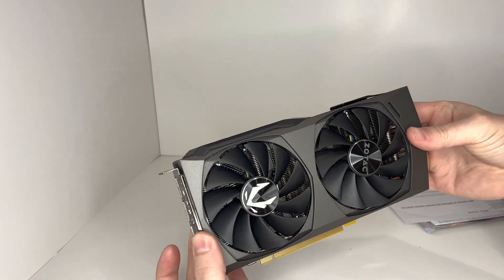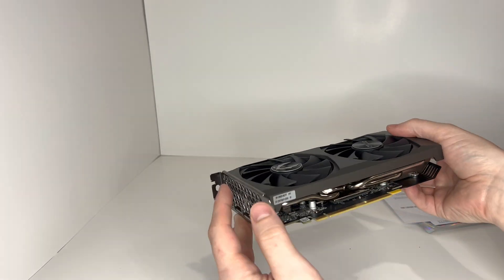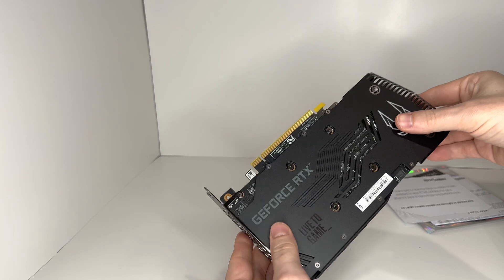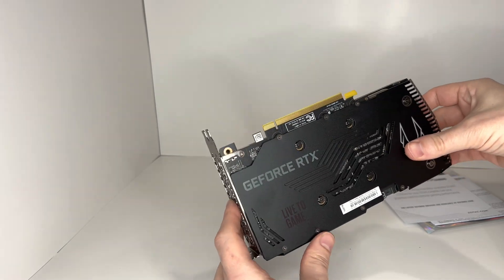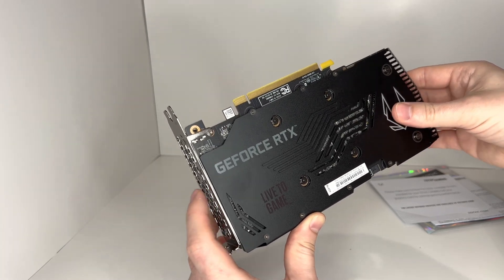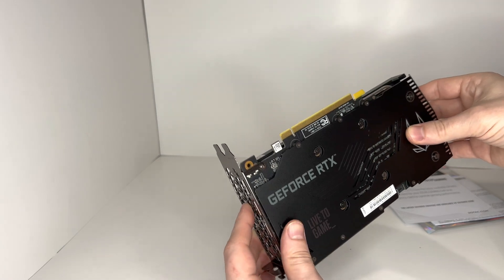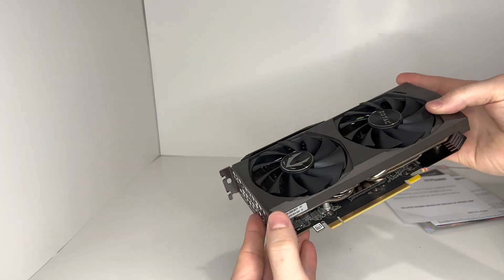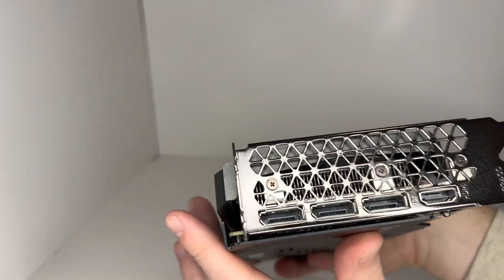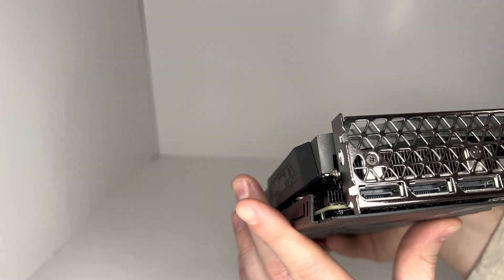This is the Zotac NVIDIA GeForce RTX 3060 Ti. It's a decent-sized graphics card — not the largest one they have. Higher-memory graphics cards are a little bit longer for better heat distribution and to allow for more memory chips. This has a metal back plate and it's pretty hefty. It has two fans and heat sinks on the inside. Here are all the ports — three DisplayPorts and one HDMI.